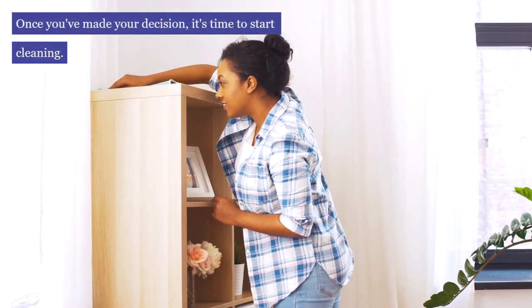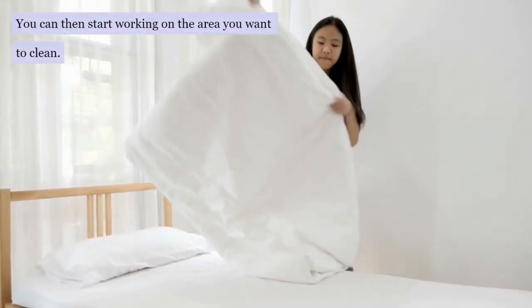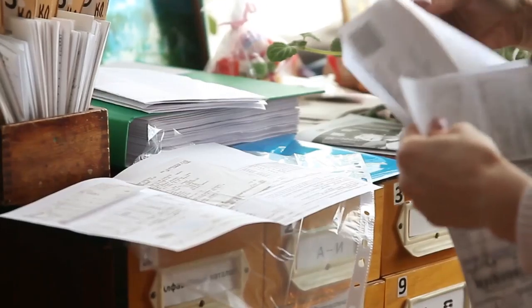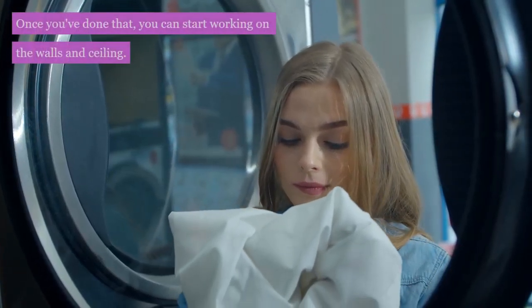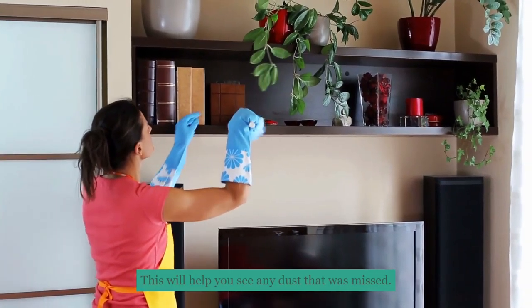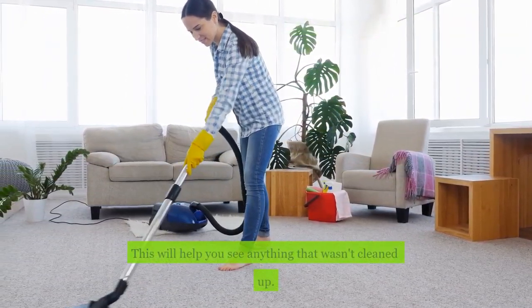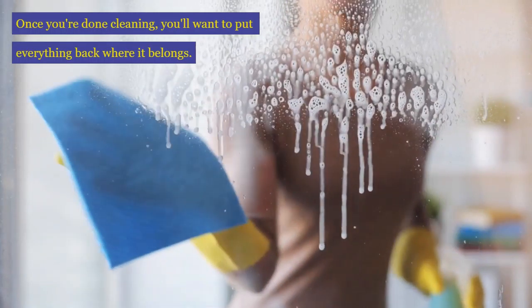Once you've made your decision, it's time to start cleaning. Take everything out of the boxes and put it on the floor. You can then start working on the area you want to clean. For example, if you want to clean the living room, start by taking everything off the shelves and putting it on the floor. Once you've done that, you can start working on the walls and ceiling. Once you've finished cleaning, give everything a good dusting — this will help you see any dust that was missed. After dusting, vacuum up any dirt. Once you're done, put everything back where it belongs to keep your house neat and tidy.